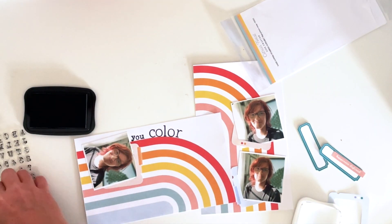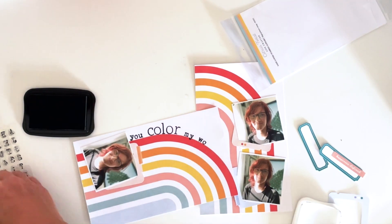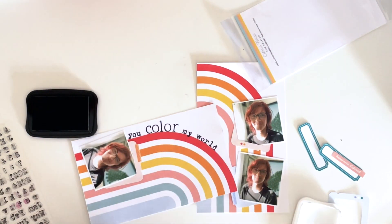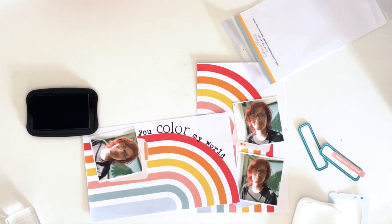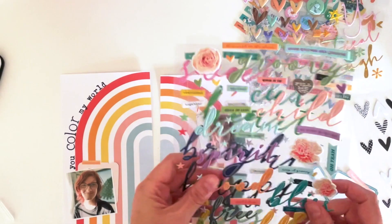When I get to the end of the page, I decide the title needs to arc around the other side as well, so I add 'every day' on the other side — but that's not until the end of the video. We're just starting with 'you color my world' for now.